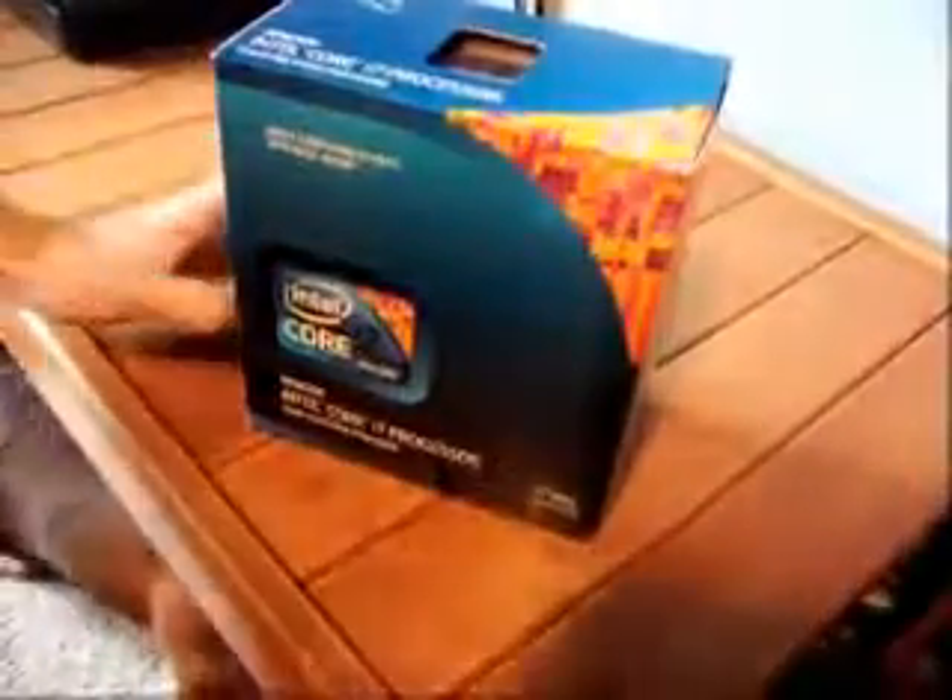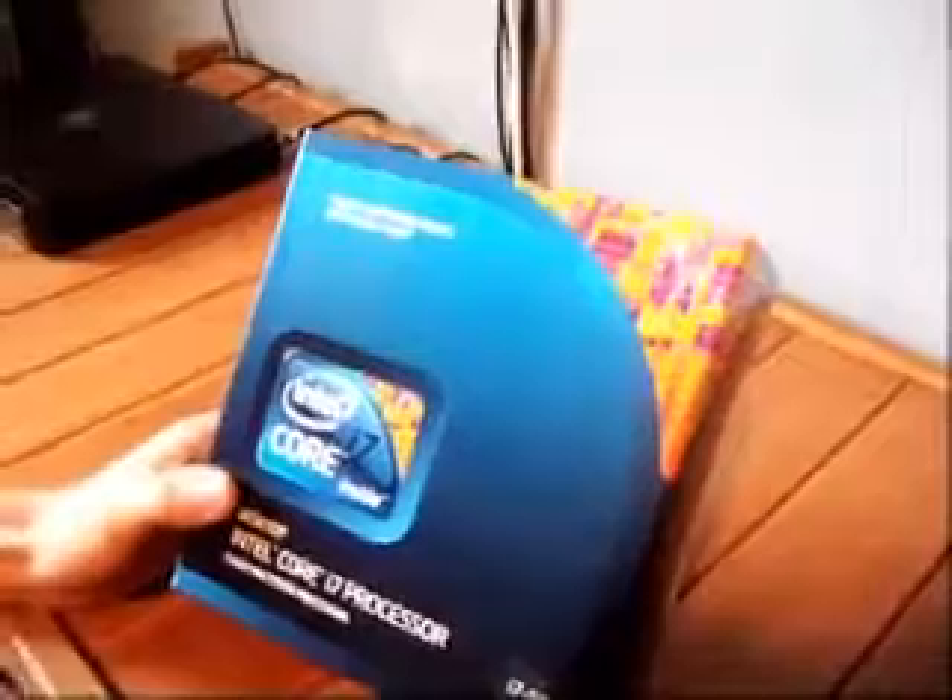Hi, this is Colton from WhiplashPC.com. Today we have the Intel i7-960 processor. This is clocked at 3.2 gigahertz per core. It has four cores, four threads, and is a very fast processor. The box is pretty nice. It's a 1366 socket and can use up to 130 watts.